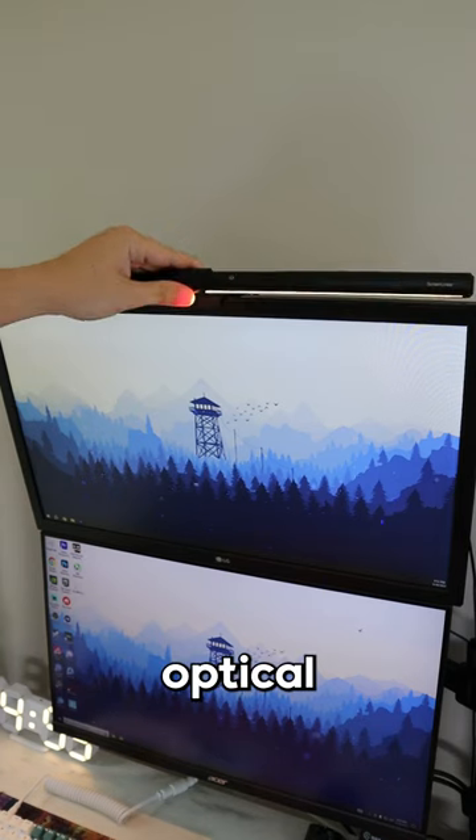The design is very sleek and minimal, and with its 45 degree optical design, it helps reduce fatigue and makes looking at your screen much more comfortable.